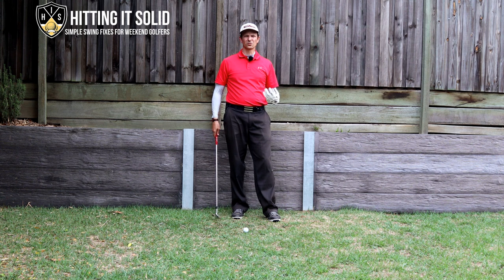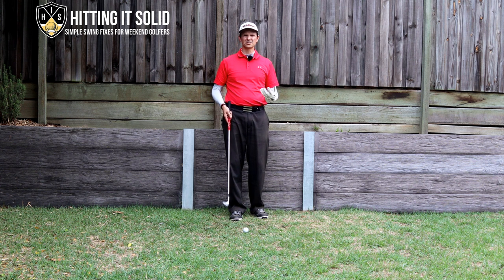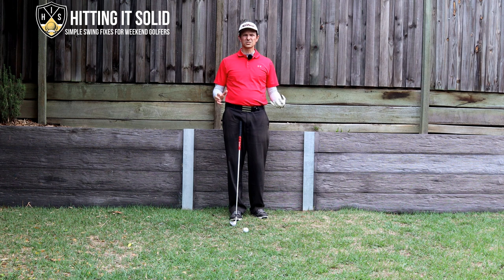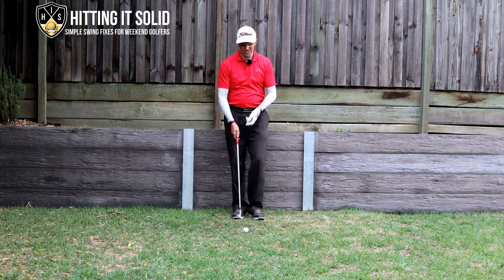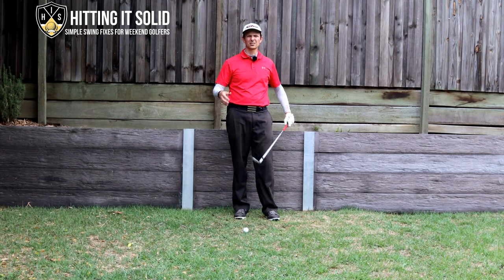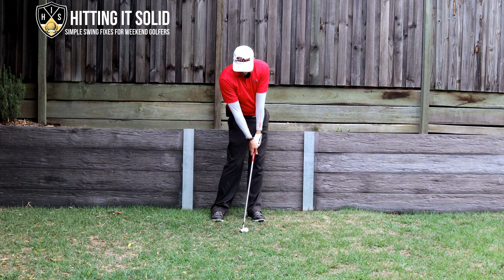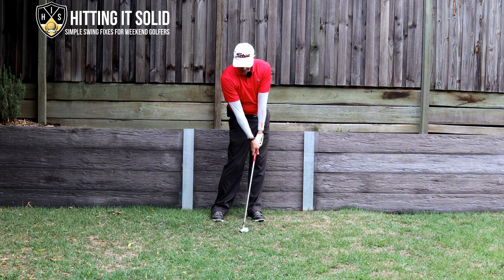So why is having a flat lead wrist so good? Well, the first reason is it stabilizes the clubhead at impact. When you're hitting iron shots and hitting the ball and then the turf, there's a lot of force going in when you hit the turf. If you have a lead wrist position that's really weak, that throws the clubhead around all over the place, which leads to a lot of those toe shots and heel shots. But if you can get a flat lead wrist at impact, that stabilizes the clubhead and enables you to hit a lot straighter and more consistent shots in the middle of the clubhead.